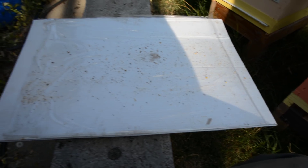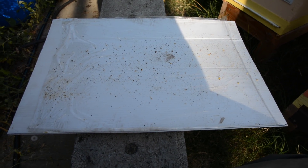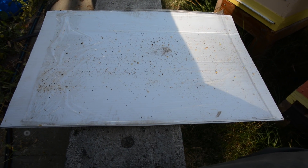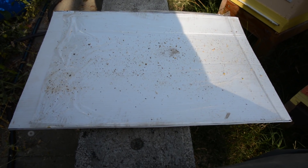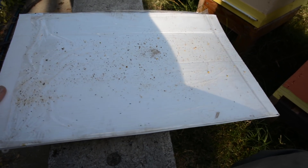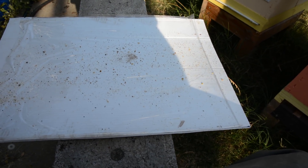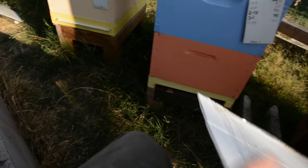With the oxalic acid treatment you're probably only getting less than half the mites, because of all the ones that could be in the capped brood. So I definitely have to do another treatment in two weeks. Then I'll monitor how many mites I have. If it's dropped off significantly, I'll know I should have my mite problem under control.